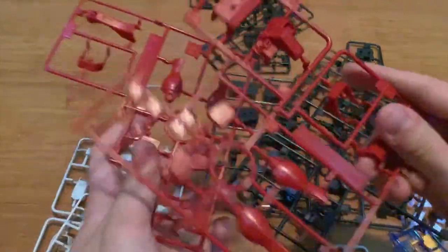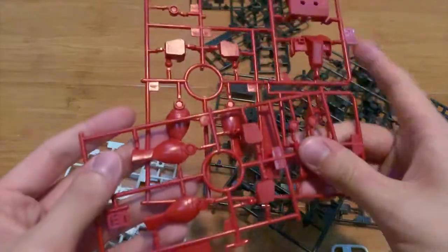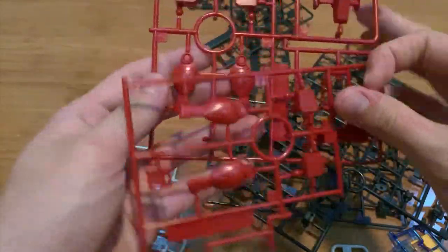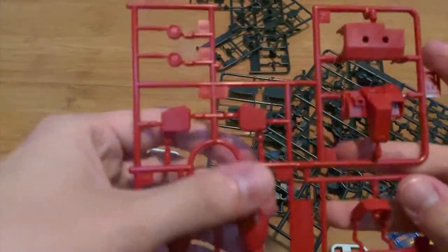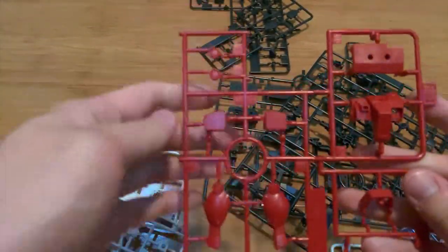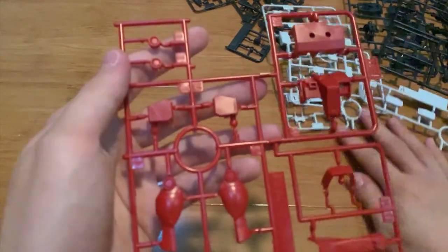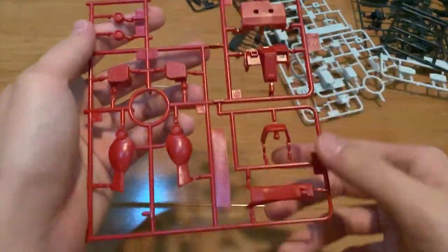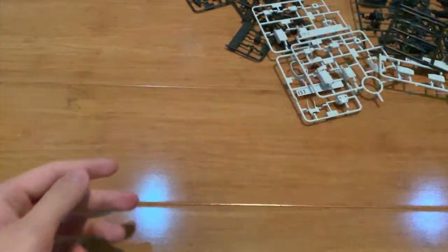So let's look at the runners. We have two E runners. As you can see right here, we have the leg parts, the shoulders, the torso, the legs as well, and then these two here I think are the hands.